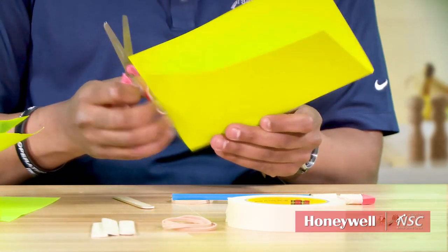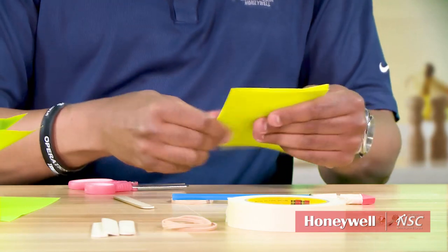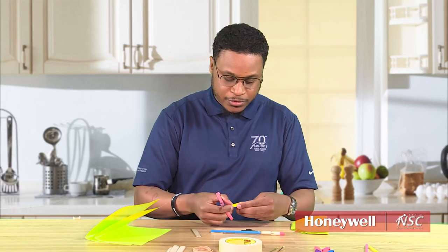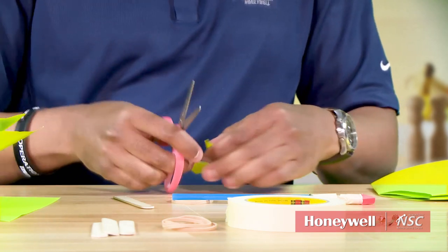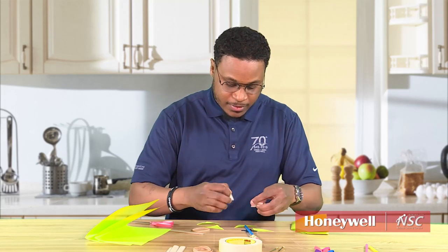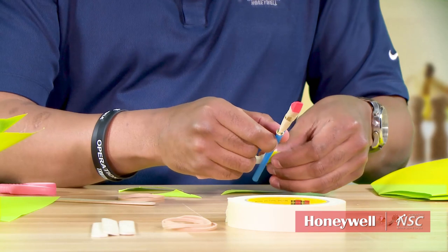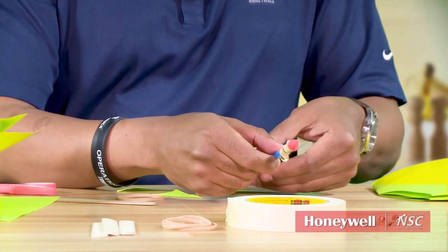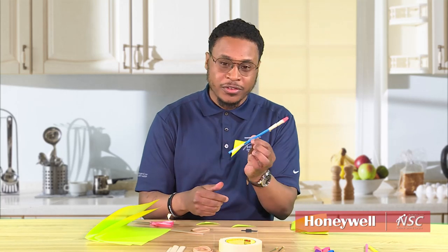At this point we want to have some wings on our rocket. What we'll do here is fold the paper in half, then cut at an angle. The wings can be as big or as small as you like — it's up to you. Then take these and cut them in half. Now take some tape — masking tape, scotch tape, whatever tape you have in your household — and make sure you get your wing on there strong and secure. There's one wing, and we'll do two wings for this one.